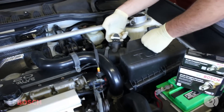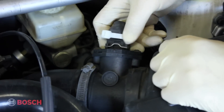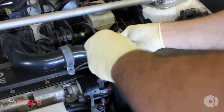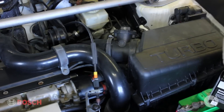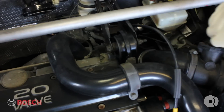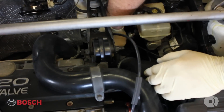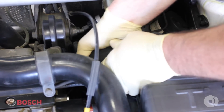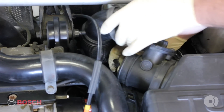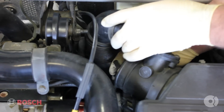First, you want to come in here and make some room for yourself. The plugs are pretty difficult to get to, so unplug your mass airflow sensor and start removing your intake piping. Also, very important while you're in here, you want to remove your PCV system piping. There's a vacuum line on there that'll pull off, as well as your half-inch hard line. Pry the intake off your air box and remove your turbo recirculation hose off the bottom.